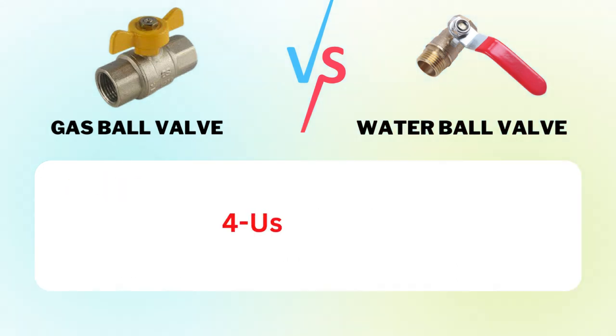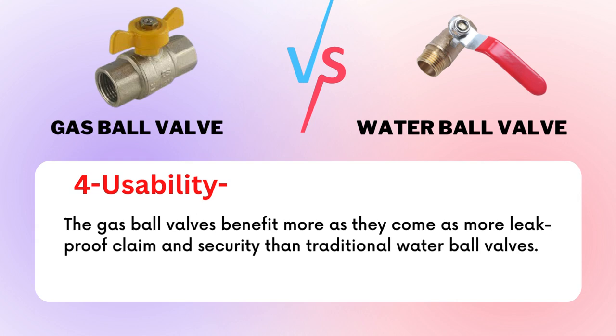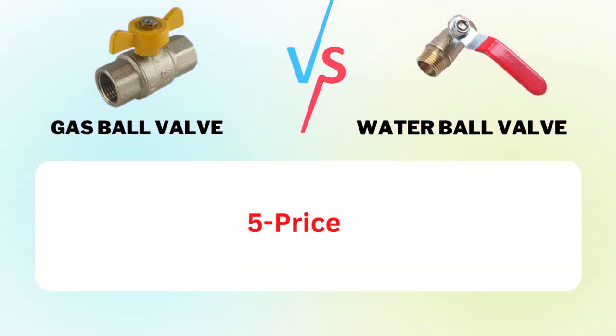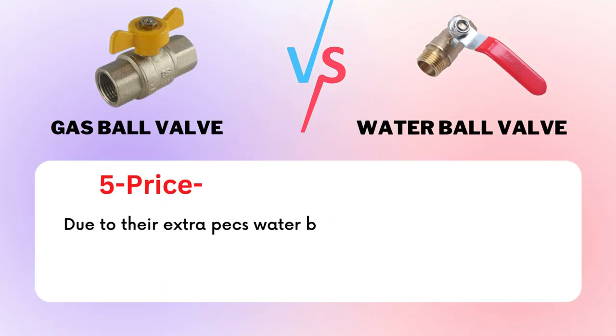Factor 4: Usability. The gas ball valves benefit more as they come as more leak-proof and secure than traditional water ball valves. Factor 5: Price. Due to their extra features, water ball valves have always been more affordable than gas ball valves.